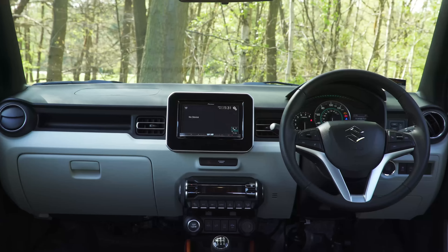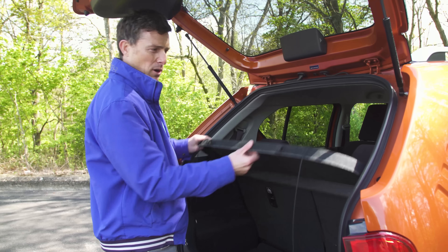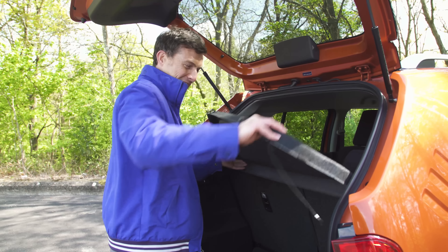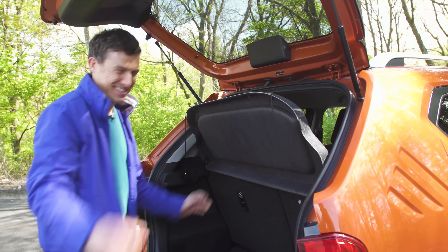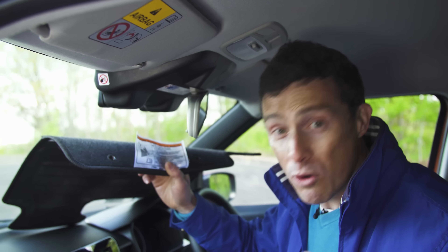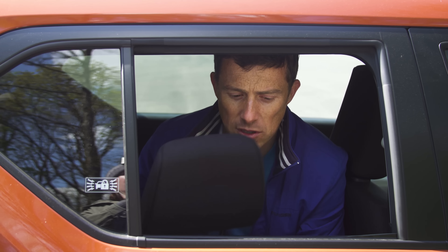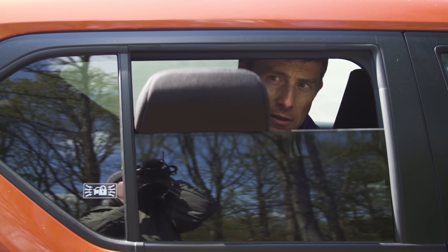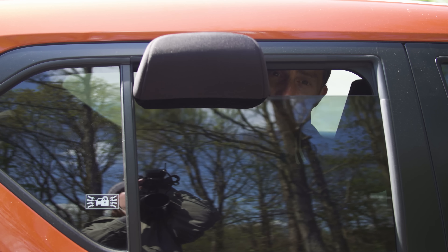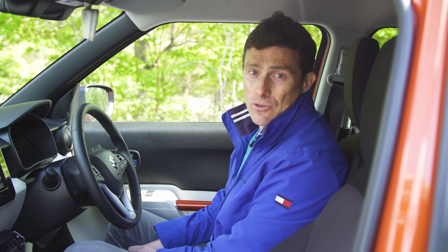Now it's time for the carwow five annoying things about the Suzuki Ignis. There's quite a big difference between the roof height and the door height, so for your first month of ownership you're going to be banging your head as you go to get out until you finally learn to duck. Because the boot opening is narrower than the parcel shelf, it's a bloody nightmare to remove. There are so many warning labels throughout this car - there's one here, another one there, one there, one here on the mat - it makes you so paranoid you don't even want to drive the car. There's no sensors in the rear electric windows, so kids might be able to get their limbs caught. And you can move the steering wheel up and down but you can't move it in or out, which can make it a bit more difficult to find your ideal driving position.